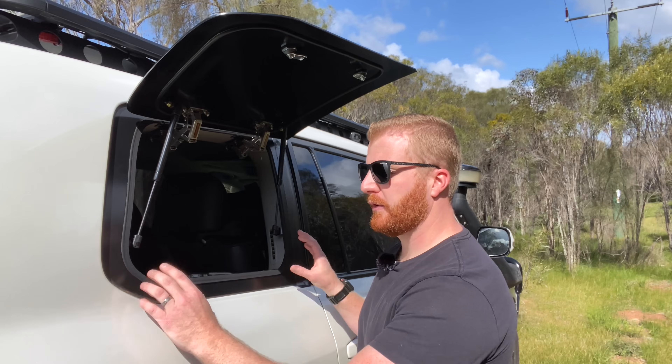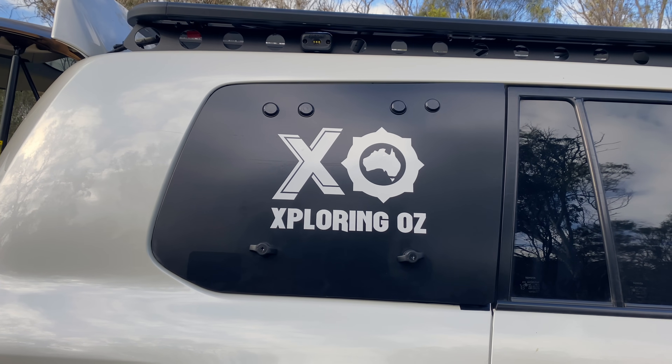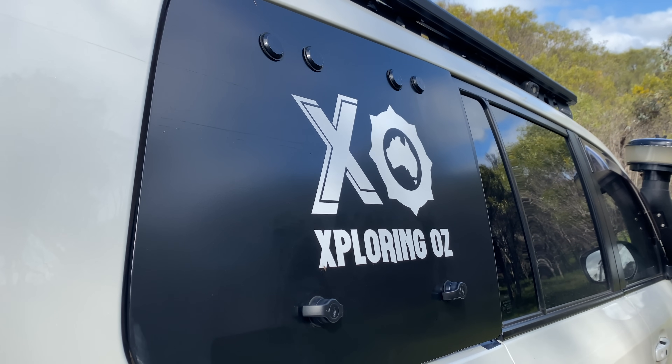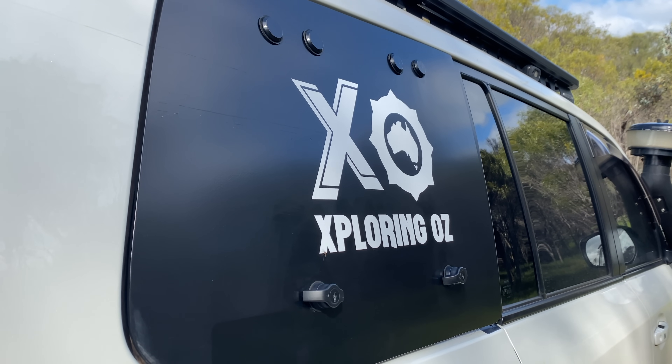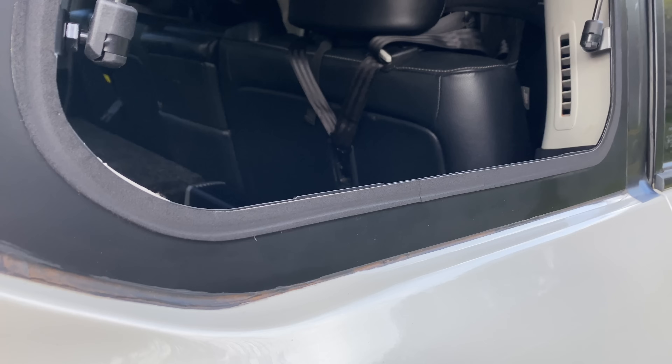The Emu Wing system comprises a frame and an infill panel that replaces the rear quarter glass window of your four-wheel drive, allowing opening access to the side area of your cargo area. Emu Wing makes this product for numerous four-wheel drives, particularly on the Australian market, and generally you can purchase these for either the driver's or passenger side.